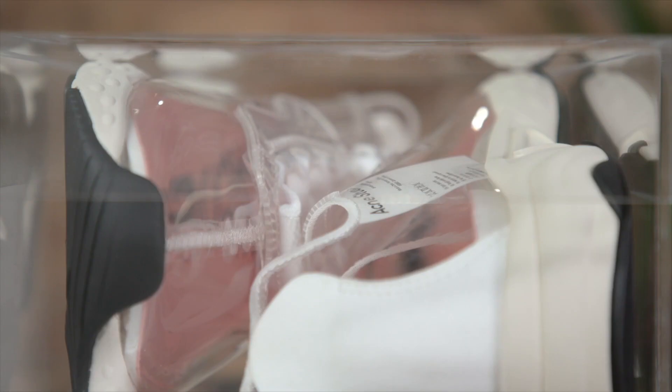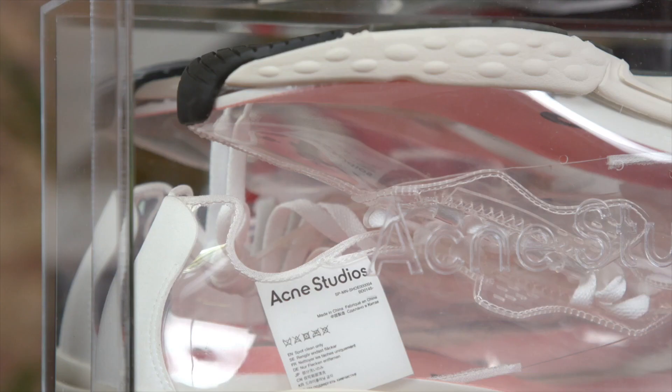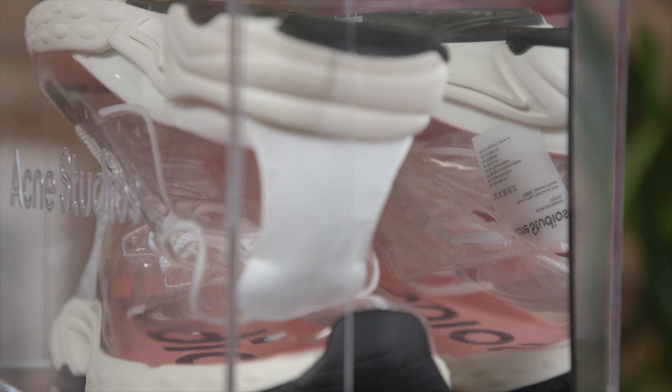The packaging itself is not available to the public, but let's take a look inside. Don't wanna damage it. Here we go. And look at this — the box is totally clear. You can see right through it and get a little peek at the pair of shoes inside.